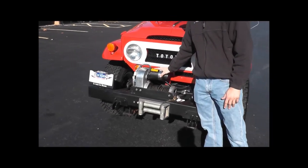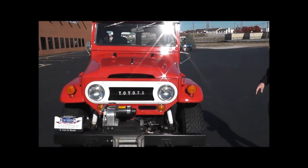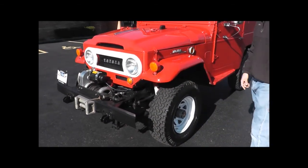This front-mount winch by Warn is actually controlled inside the cabin, has its own battery and everything — a really nice option. The car also has an upgrade to front disc brakes, which makes a huge difference when driving it. Really nice feature, a great upgrade.